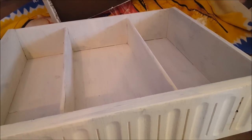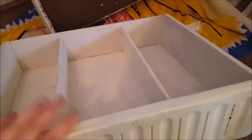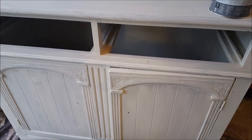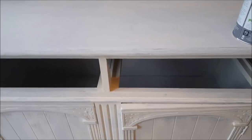We're just in the middle now of painting the bottom part of the Welsh dresser. This has had one coat and this part here obviously hasn't had a coat yet. I've also done this part and this part here, so that's had one coat. I'm just going to give that another coat now but I think I'm going to run out of paint, so I might have to go and get another tub to finish it off.